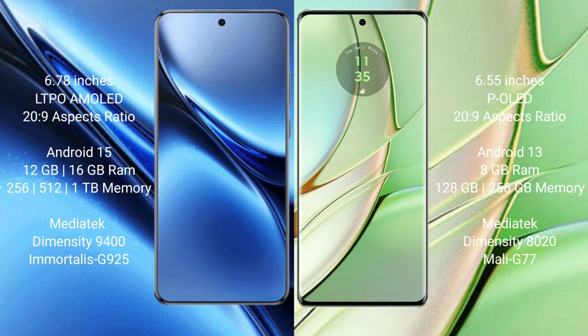The Vivo X200 Pro runs on the Android 15 operating system, while the Motorola H40 runs on Android 13.